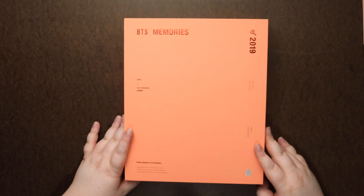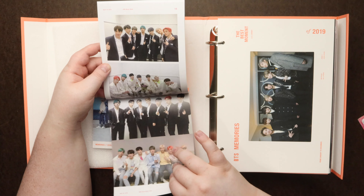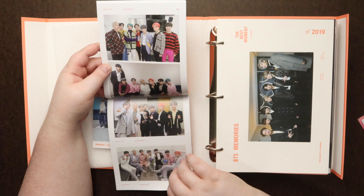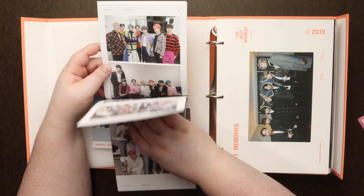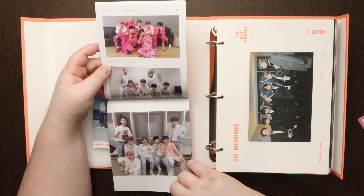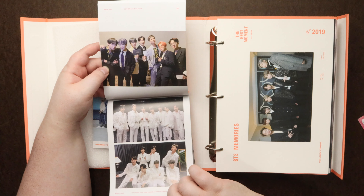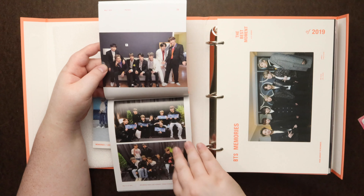And then we have a special memories book. Looks like here we have Jimin for our photo card. Jin was the other one — let me grab that. And Jin was the other one, so it's cute. They're kind of holding little roses.